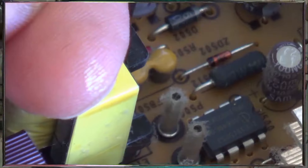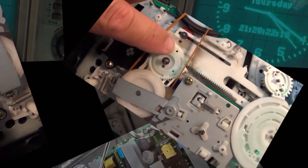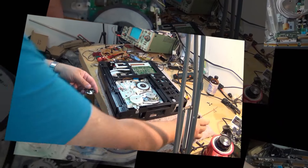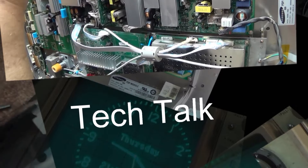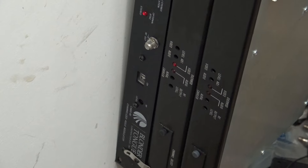You guys have asked how I go about distributing analog signals throughout my house, and this is basically what I have in my equipment closet. I have a couple of these analog modulators — there are three of them here.